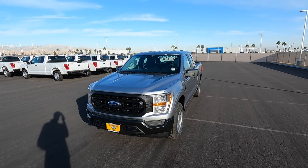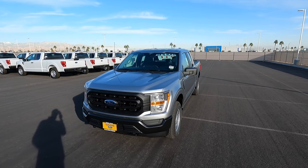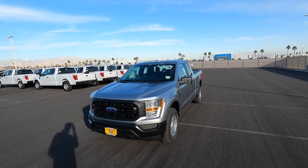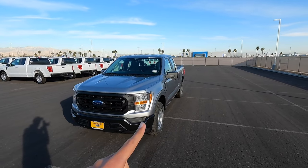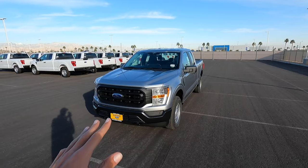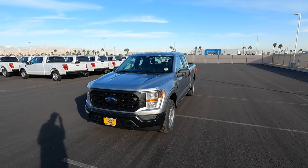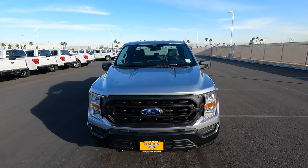Hey guys, welcome to the channel. Today I'm super excited to show you guys this 2022 F-150, but this isn't your typical F-150 like an XLT Super Crew or anything like that. This is an XL four-wheel drive Super Cab with no options whatsoever — it even has roll-up windows. I really want to show you guys what this base model F-150 offers.